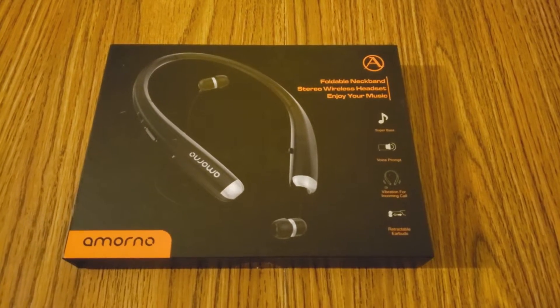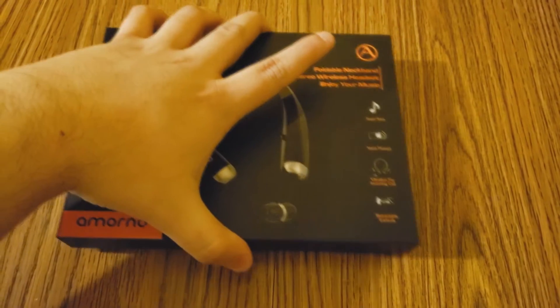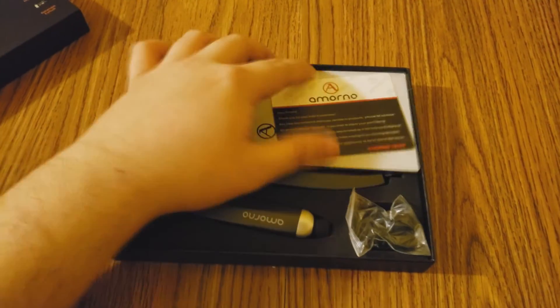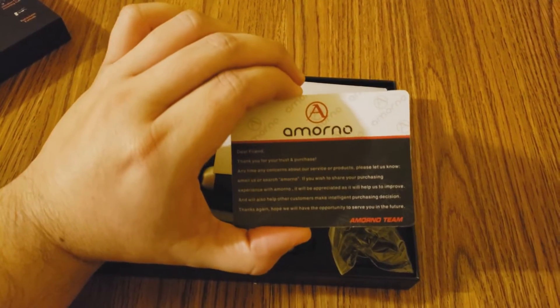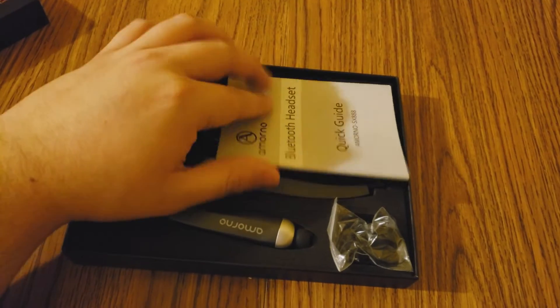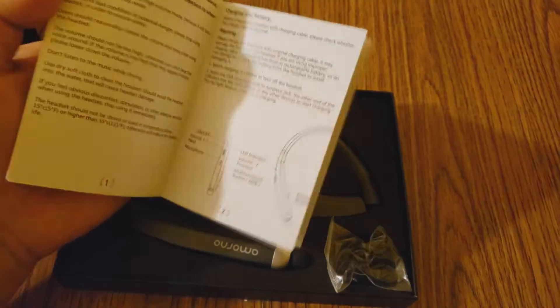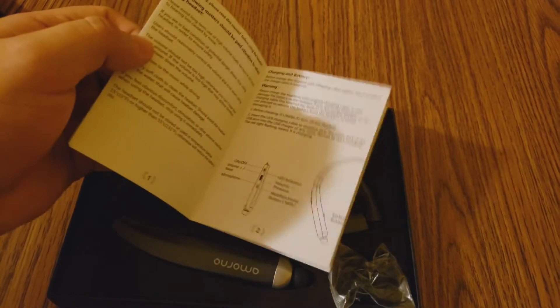Hey guys, what's going on? In this video tutorial, I'm going to show you guys my Mono Bluetooth headset. I'm going to open the box for you guys and show you guys around. You're going to have this card from Mono — you can go ahead and read that if you want to pause the video. And here is your quick start guide, so you can see how to pair the Bluetooth headset up to your device.